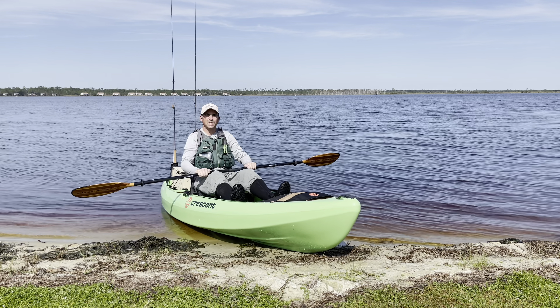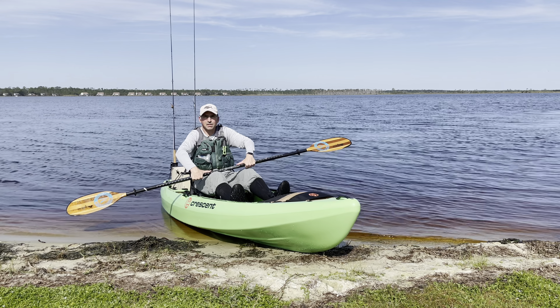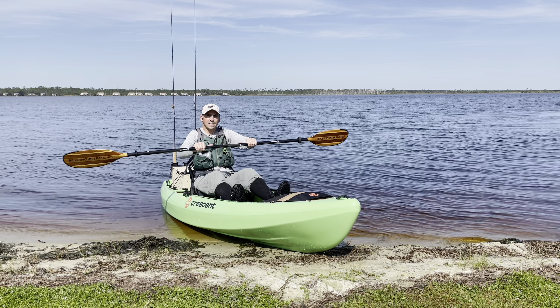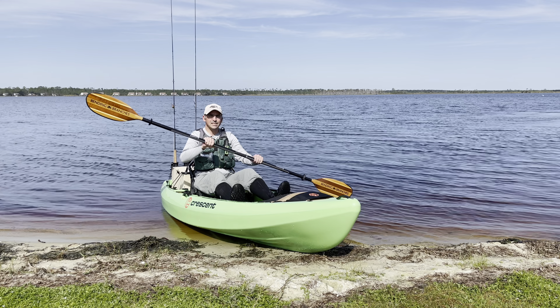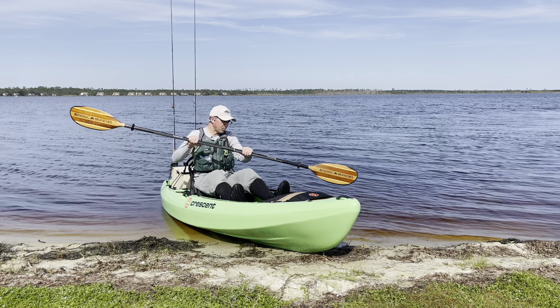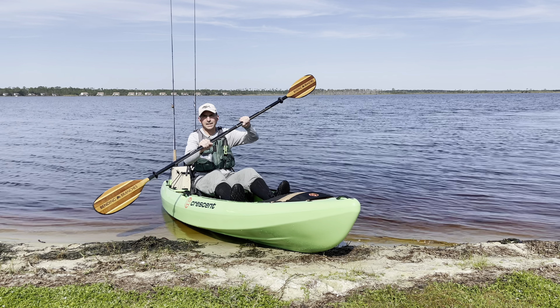I don't use thumbs. You can use thumbs if you like, but if I do use thumbs, I just put them straight on the shaft of the paddle — I don't wrap them around. I find that holding my thumb straight tends to remind me to use my torso, my legs, and my hips and paddle properly.